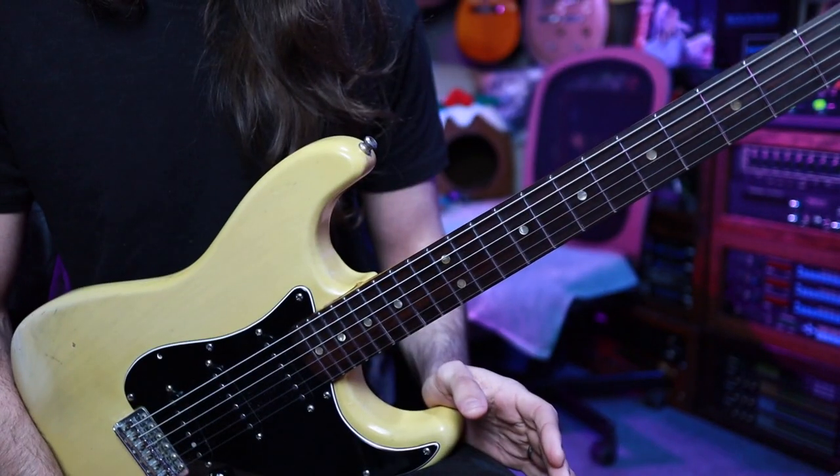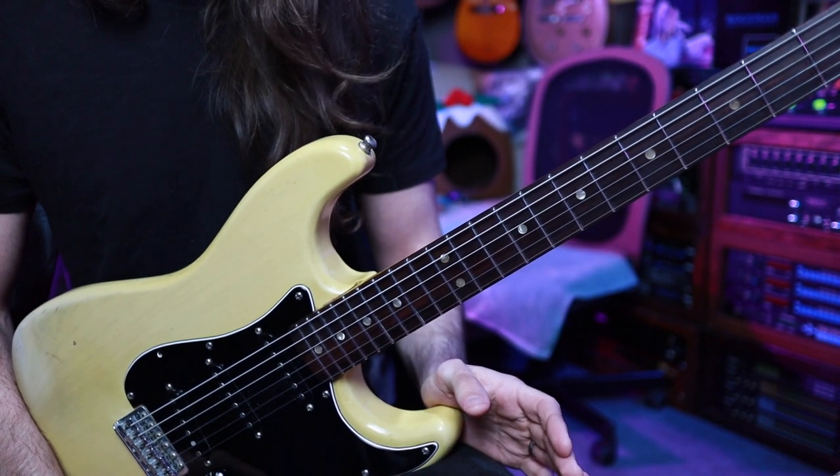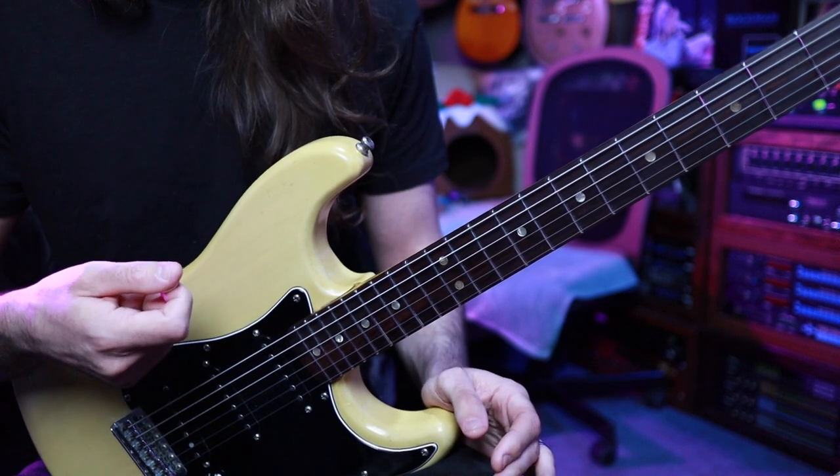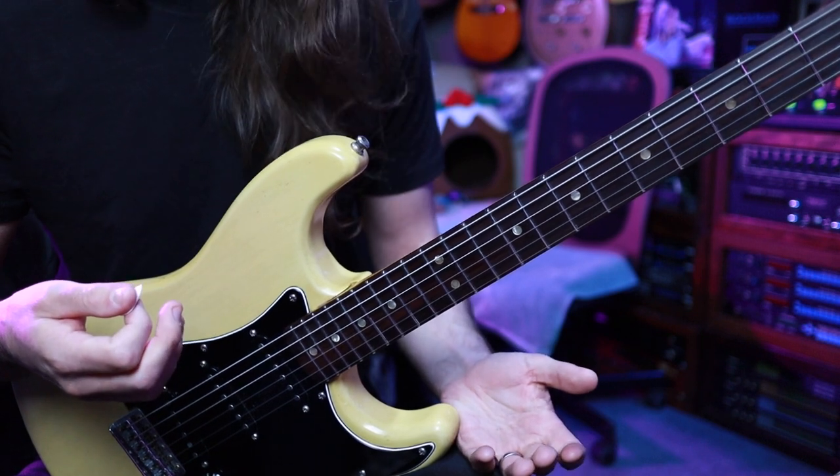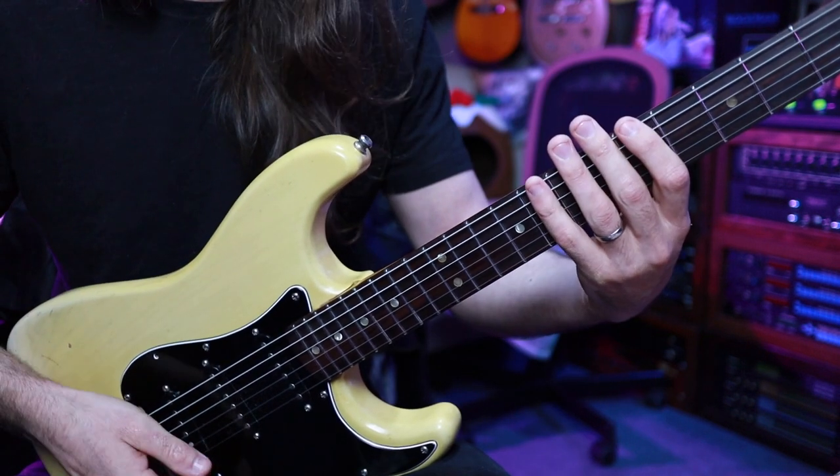So the core idea around the note groupings and the fingerings is pretty straightforward. The trick is going to be in how we choose to pick this. Let's start in the key of A minor using our classic shape number one built around the fifth fret.